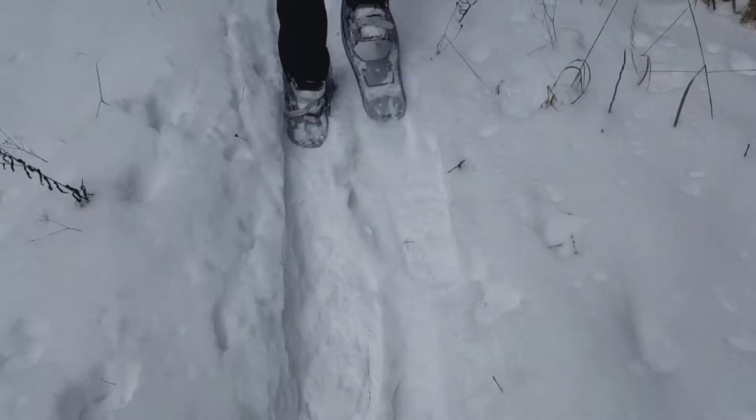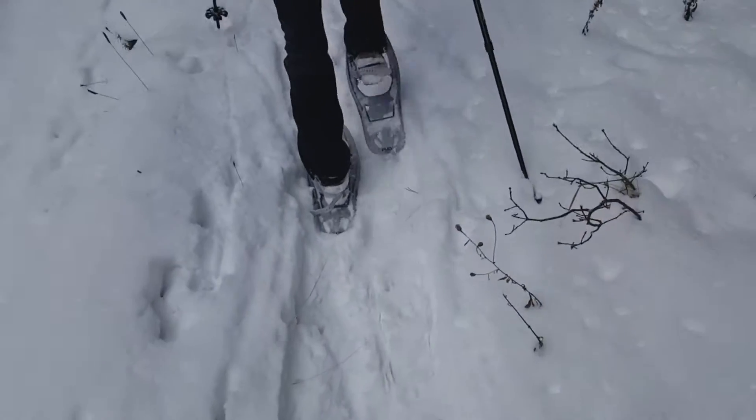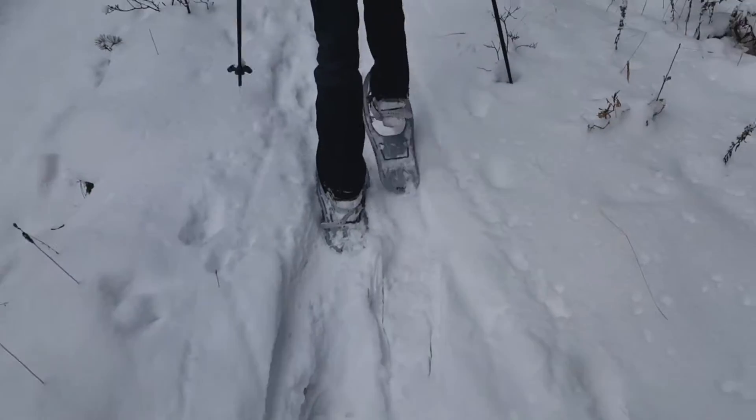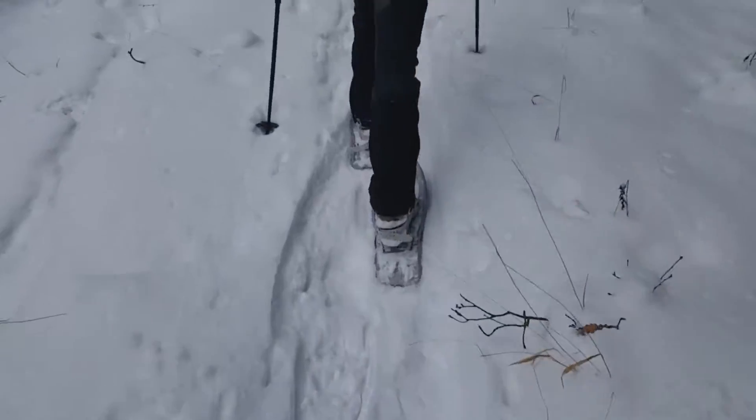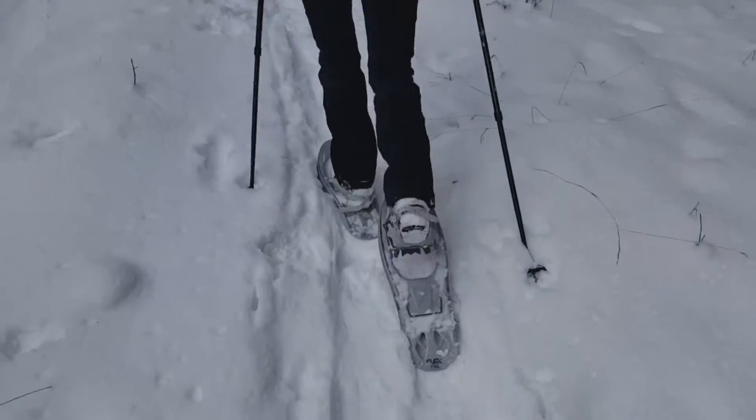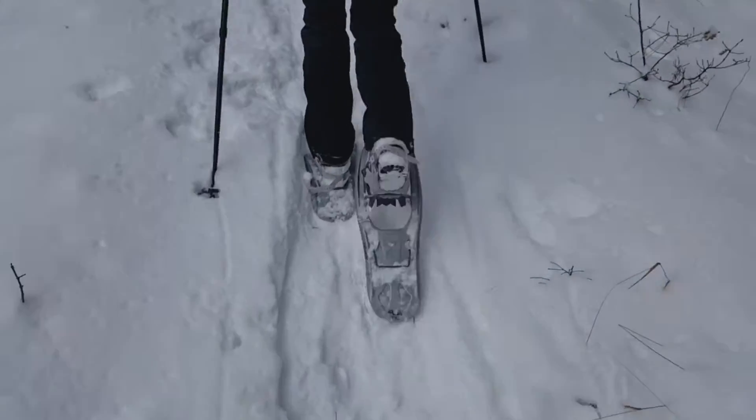It's very easy to go in the snow. It costs a little bit more effort, but yeah, you have a good pace and it makes fun.